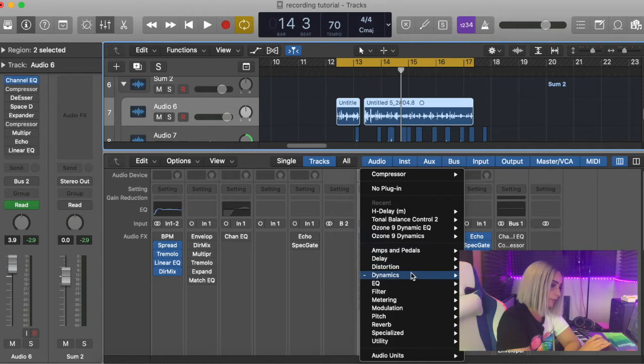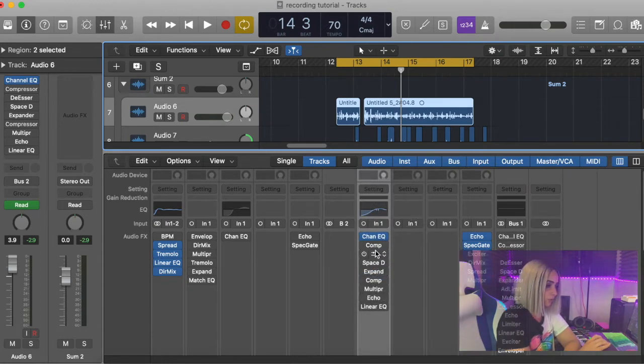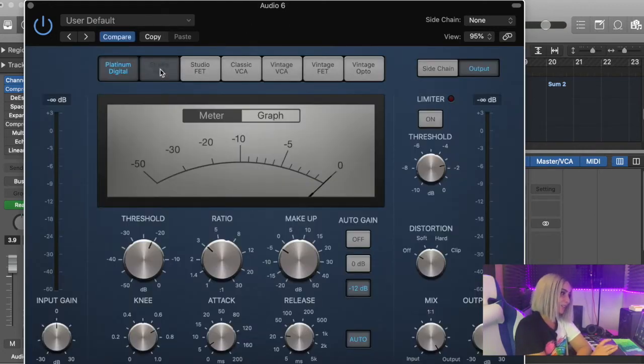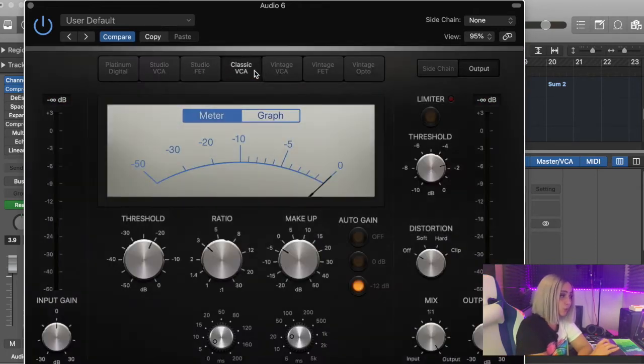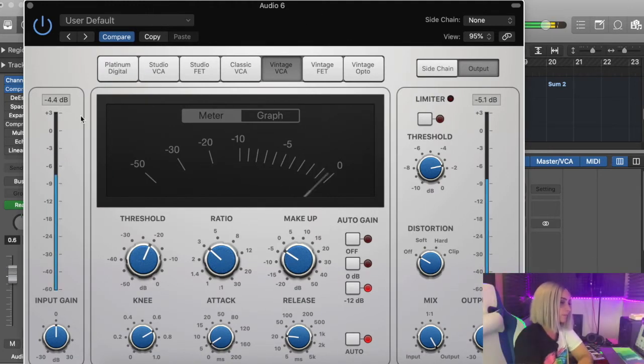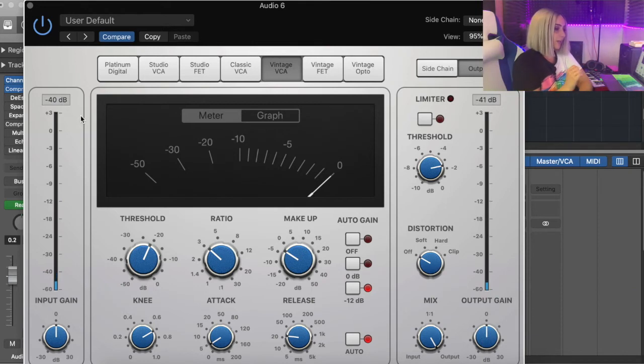Same thing — downward arrow, go into Dynamics, Compressor, and select Mono. What's nice about Logic's compressors is you've got so many different styles of compressing; you can literally click through to see which one sounds best for your vocals. What compression does is just squash your vocals — it just sounds nice when you're trying to get that clean mix. When you first play it with no compression, you can see both lines are aligned and there's no gain reduction happening.